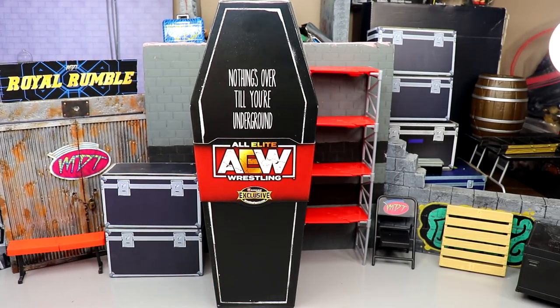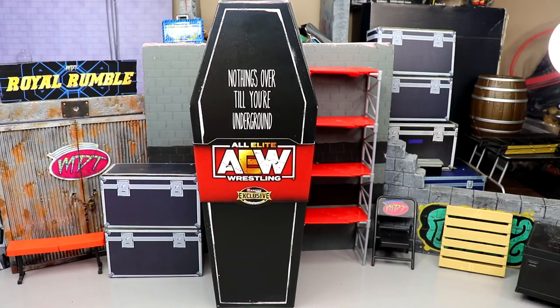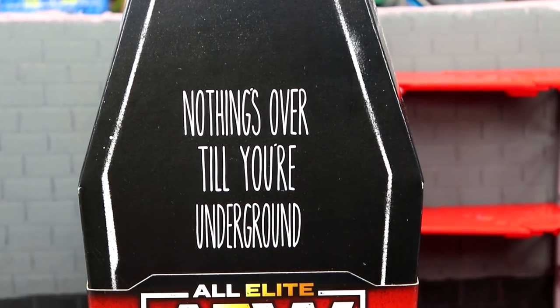Nonetheless, we are going to get into it. I think this is a really cool box — it's very tall. It reminds me a lot of the Little Bit of the Bubbly ringside exclusive AEW Jericho. Let's dive into the packaging.